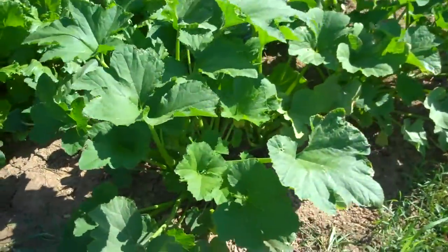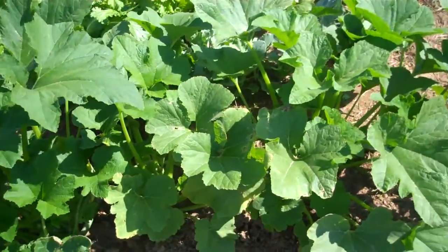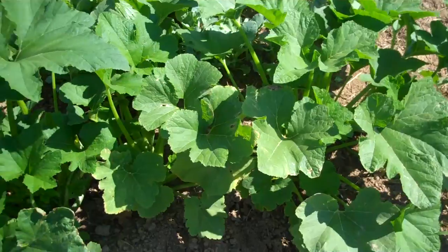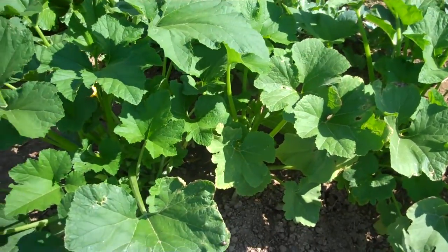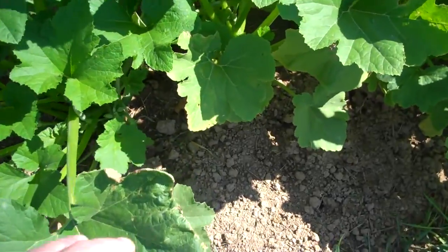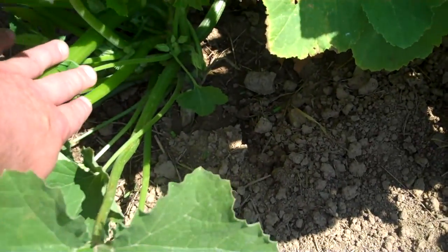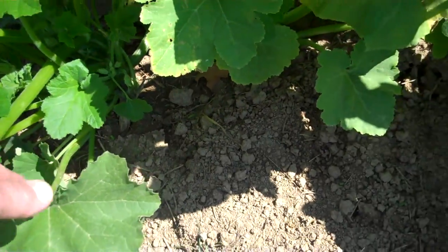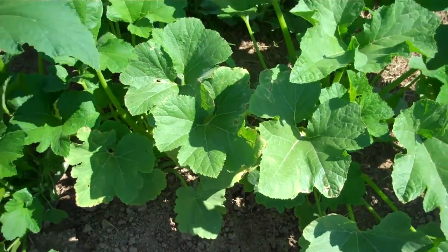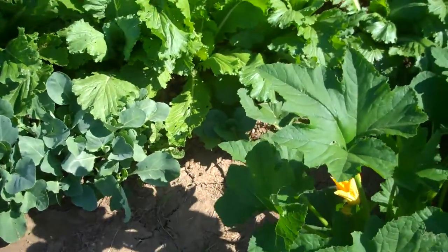These little squash here — they're some kind of bush squash, summer squash I assume. I think they were probably a scalloped type. Can't tell yet; they're just starting to set on a lot of blooms, so I can't tell just what they are. But there are a lot of squash on them.